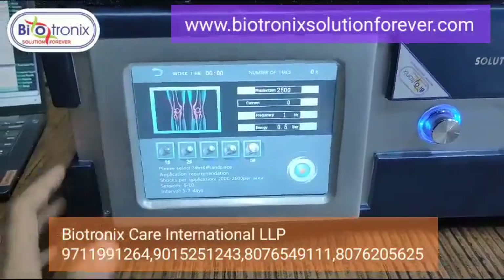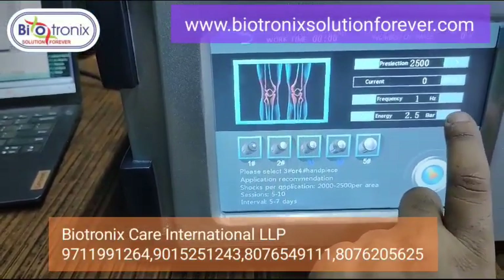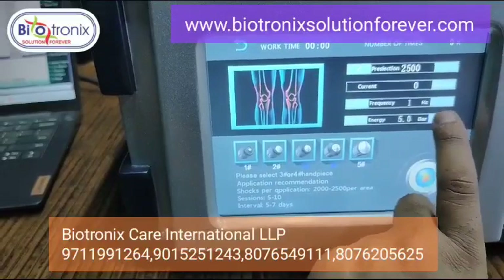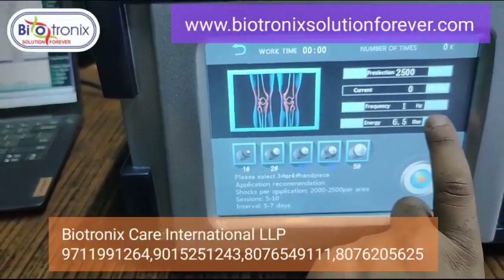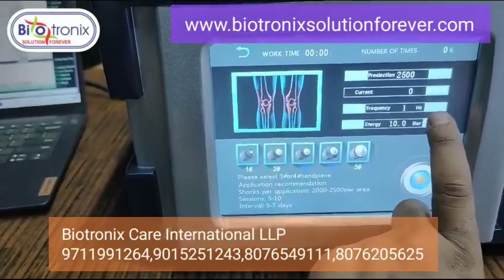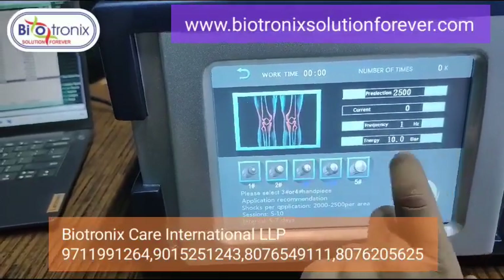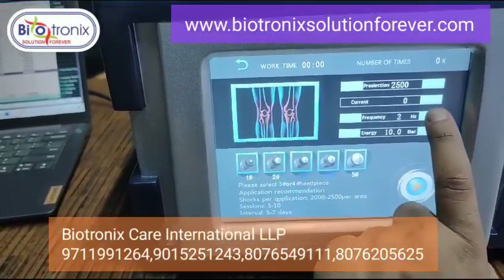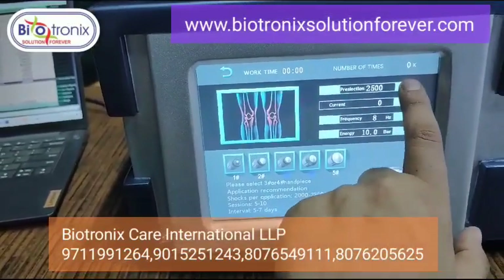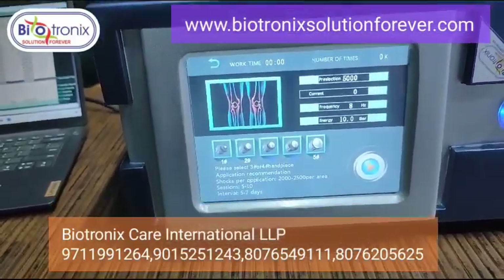For example, selecting knee — you can set the settings up to 10 bars, adjustable in intervals of 0.05, going all the way up to 10. The whole model was having a parameter set at 8 bars energy. You can select the frequency accordingly.